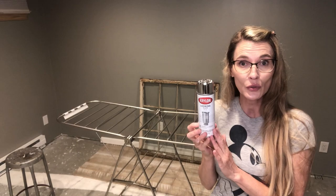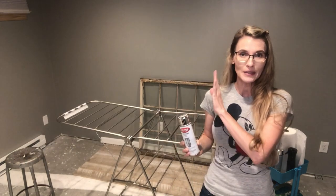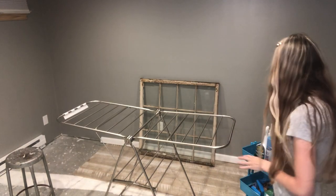You can order this from Amazon or find it at Hobby Lobby. It's called Krylon Looking Glass - this is what makes the old window glass turn into a mirror, so you absolutely have to have this.